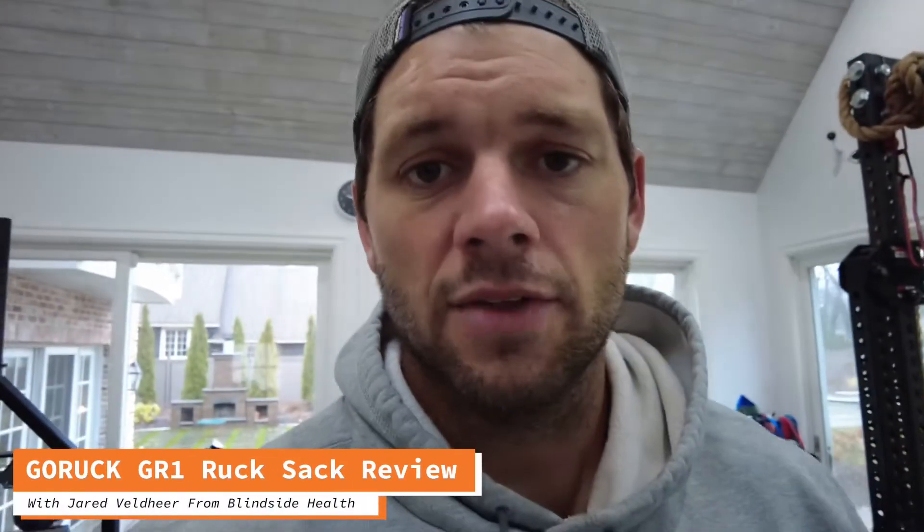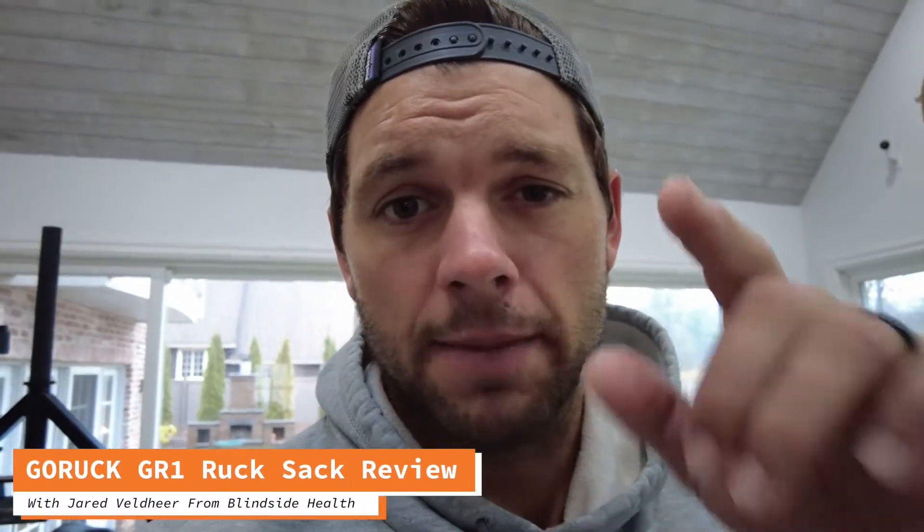Hey, what's up, guys? Jared Valdeira here from Blindside Health. I want to give you a sneak peek at my rucksack made by GoRuck, made in the USA, extremely high quality stuff, and I want to show you how high quality it really is.